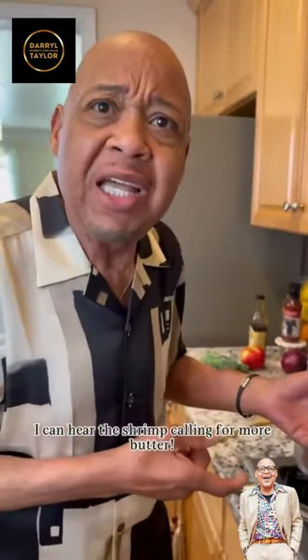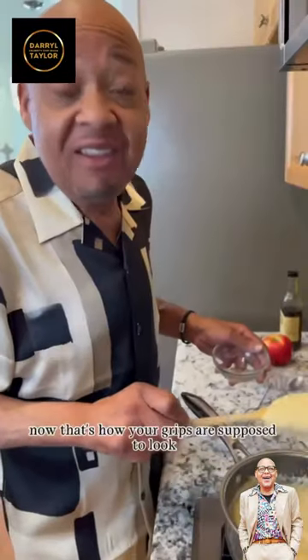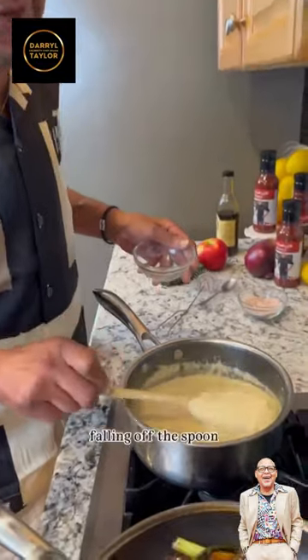I can hear the shrimp calling for more butter. Now that's how your grits are supposed to look — falling off this bone.